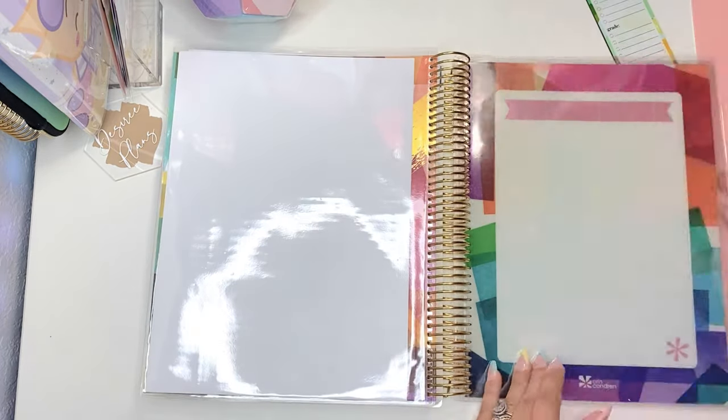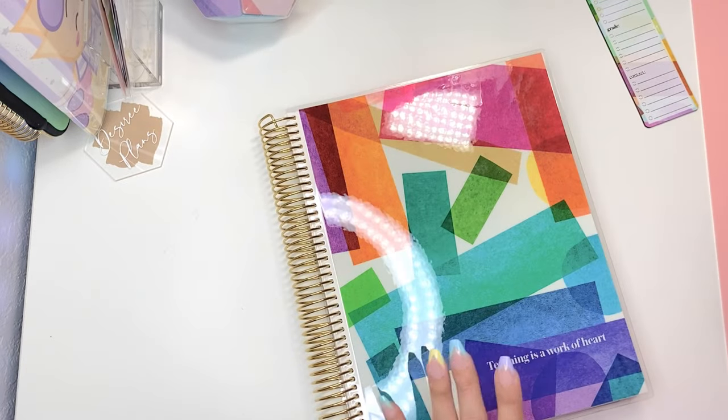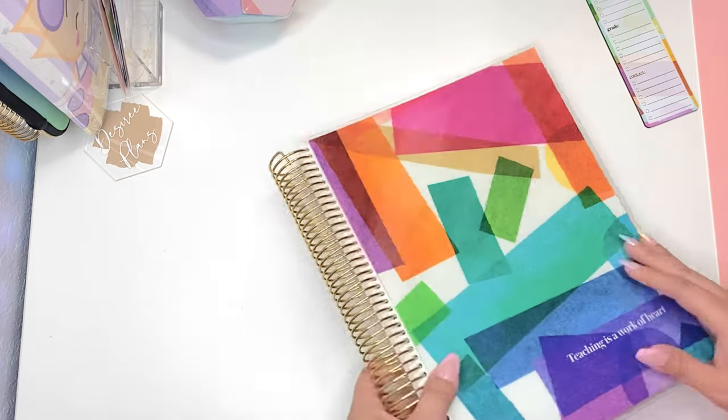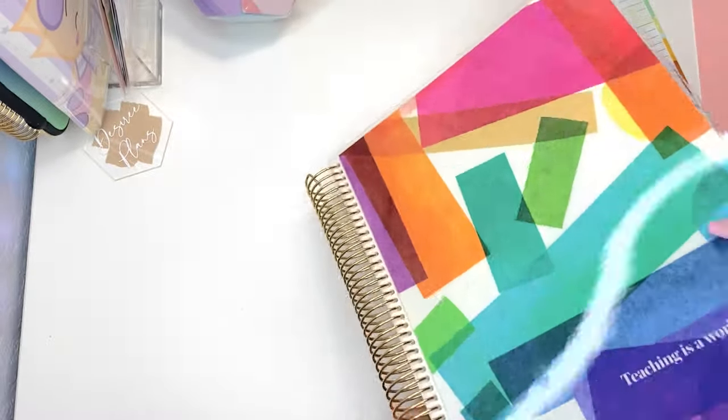This is the harmony colorful teacher lesson planner, but it's also going to come in other designs — the in bloom design and the focus collection. It's available in so many different covers, layouts, and formats, so there's a big selection there.